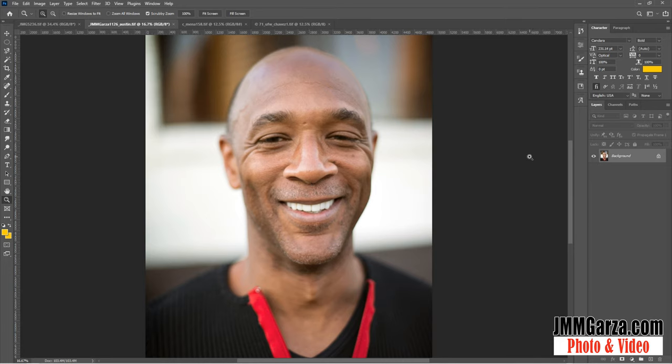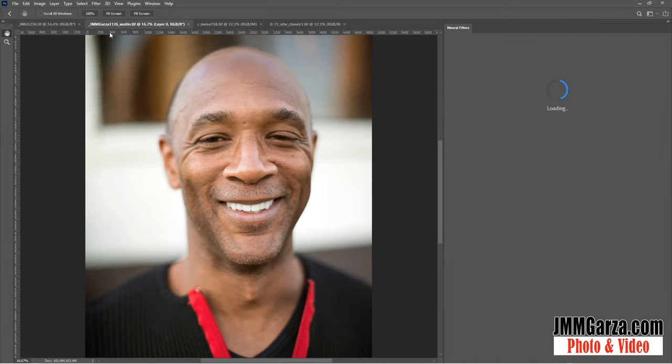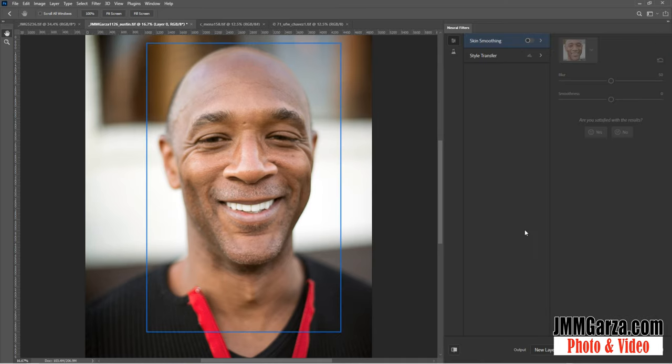This gentleman I shot in Austin, Texas at South by Southwest. I was involved with about a thousand other photographers shooting photographs during the event, and there was a competition — I was lucky enough to get second place. I don't know why I didn't get first place, but I should have. So we go again to Filters, Neural Filters, and we're going to do some skin smoothing. For a heterosexual male that's not too Hollywood, this might be considered a bit much to do the skin smoothing.